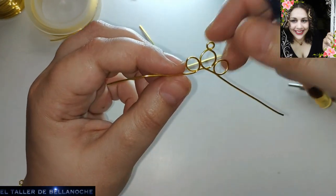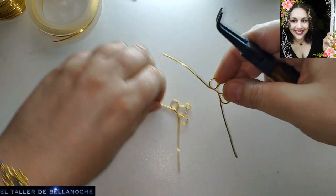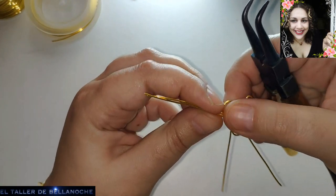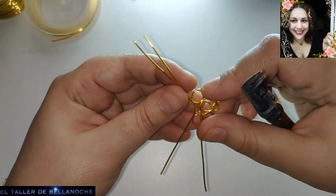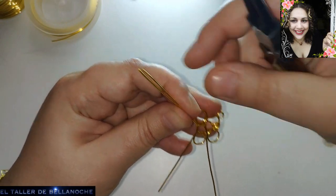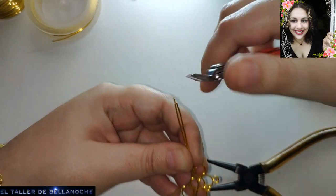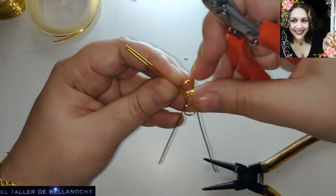No debemos nunca dejar de realizarla, ya que eso nos va a ayudar a estar tranquilos, relajados, cultivar la calma. No es que lo recomienden los médicos por gusto — probablemente les sería más fácil recetarle una pastilla. Pero esto es muy bueno. Tomadlo como que estáis haciendo una terapia.